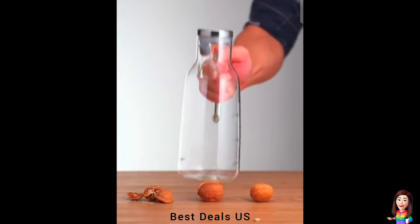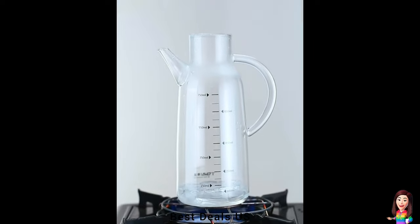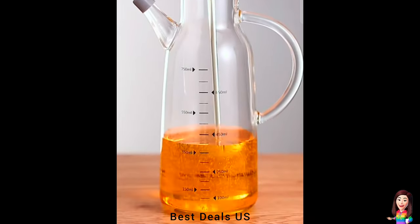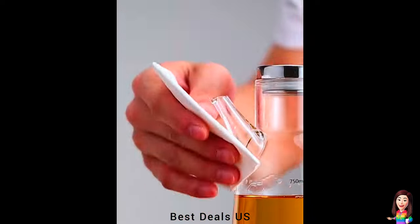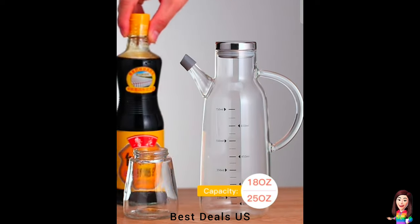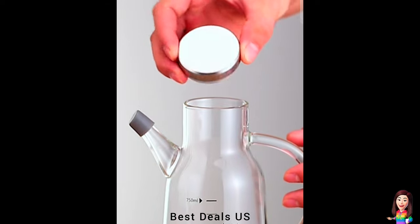8. Oil Dispenser Jug with a stainless steel lid and a bamboo lid, allowing you to choose your style from the color categories. The oil jug has a milliliter scale that allows you to control the amount of olive oil or vinegar you use while cooking. Also includes a silica cap that keeps out dust, and a silica base that prevents collisions. Product link is given in the eighth link.